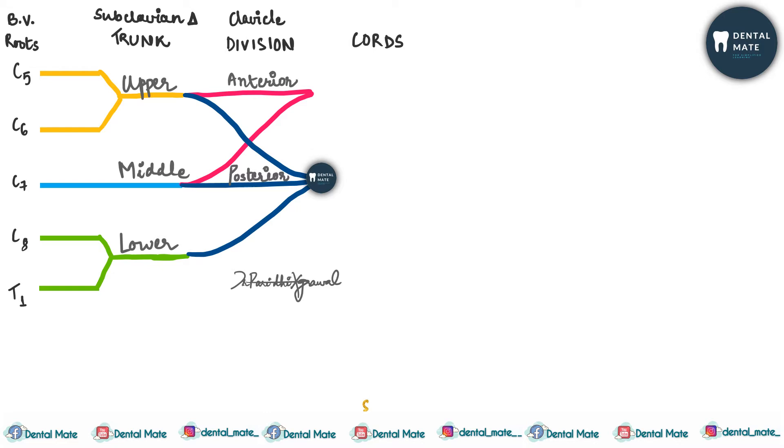So to recap: roots C5–T1 are behind the vertebra; trunks are in the subclavian triangle — upper (C5, C6), middle (C7), lower (C8, T1); divisions are at the clavicle — anterior from upper and middle trunks, posterior from all three trunks. After divisions come the cords, which are present below the clavicle and provide cutaneous and motor supply.